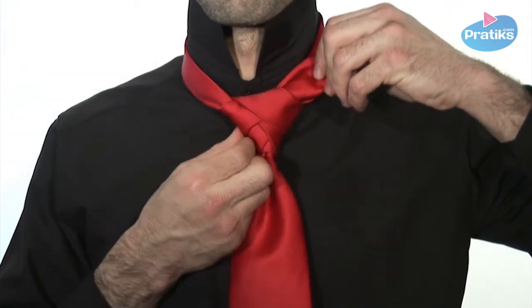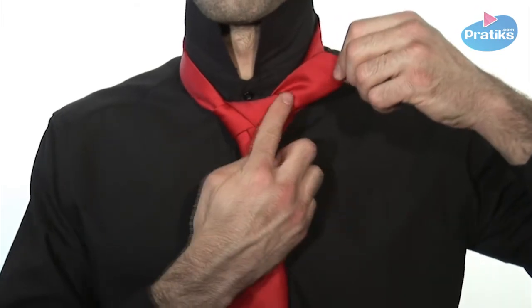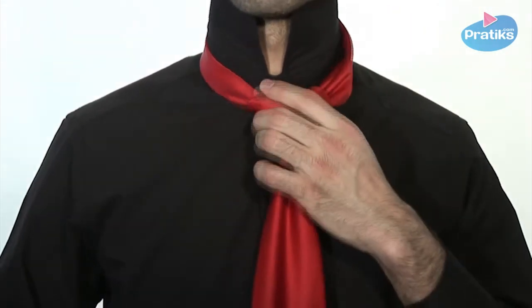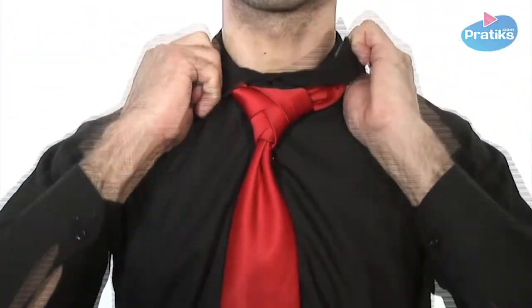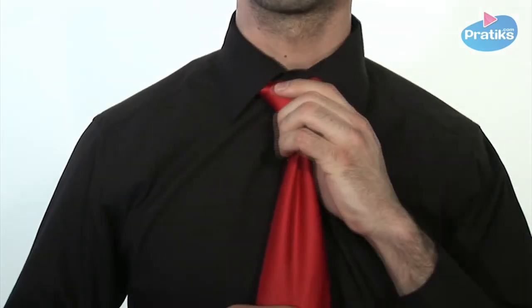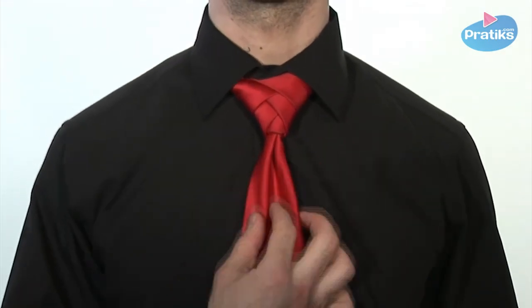Repeat the same steps as before. Adjust and tighten. Place the remaining length of narrow blade inside the band around your collar. Fold your collar back down and adjust the knot.